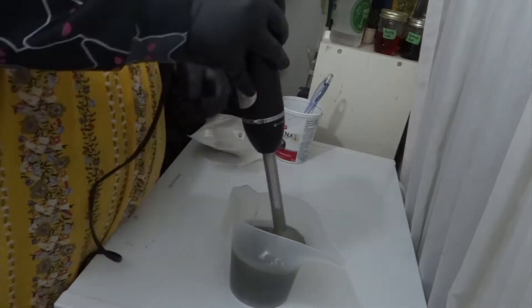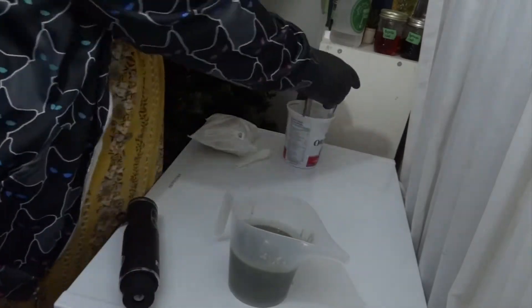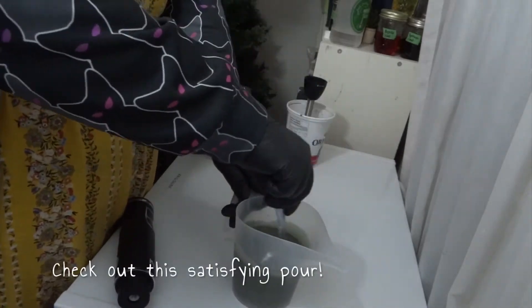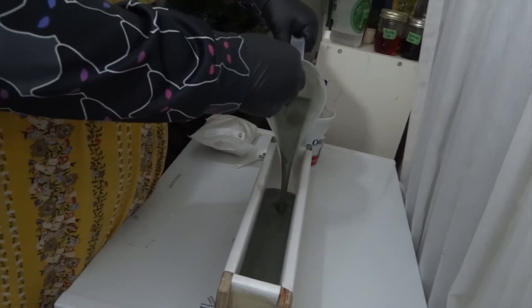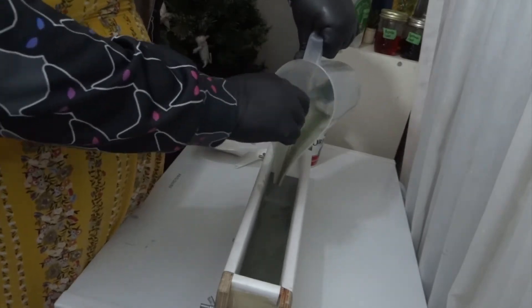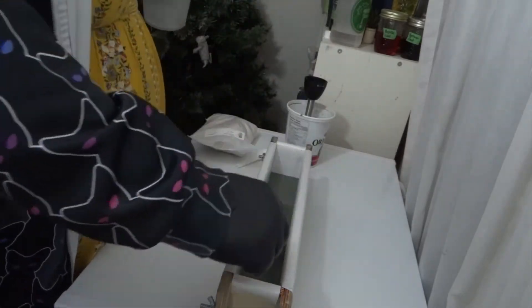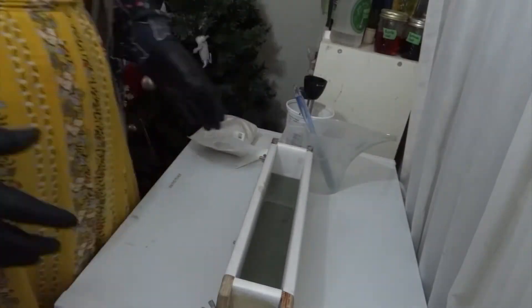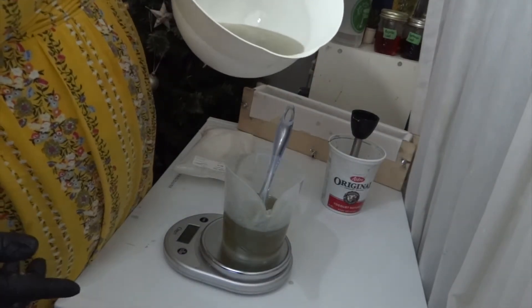Now that I'm happy with the thickness of the soap — I'm not wanting it too thick because we do want it to kind of muddle a bit — I'm going to dump the soap into the mold.